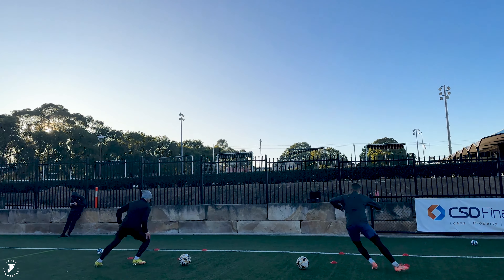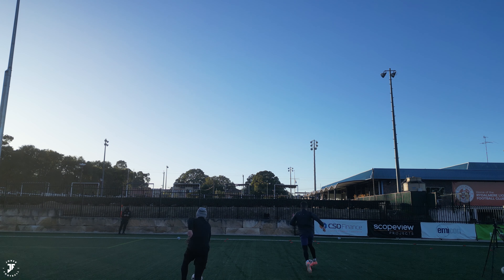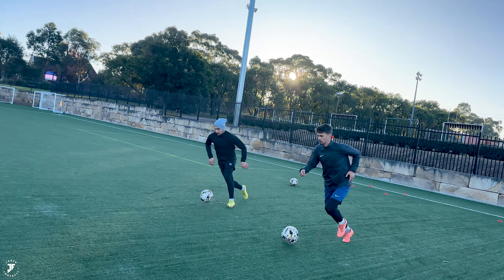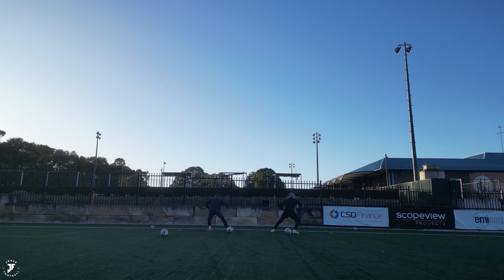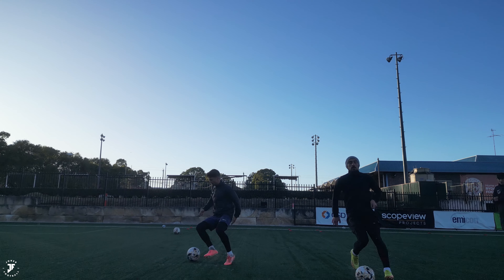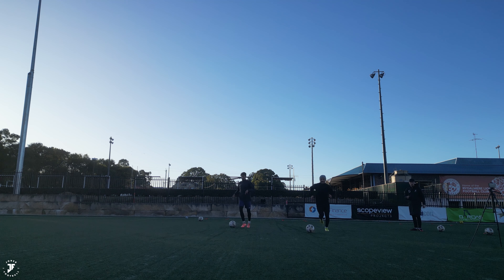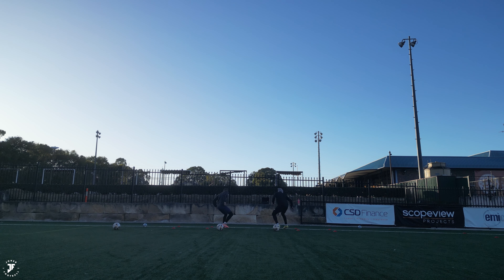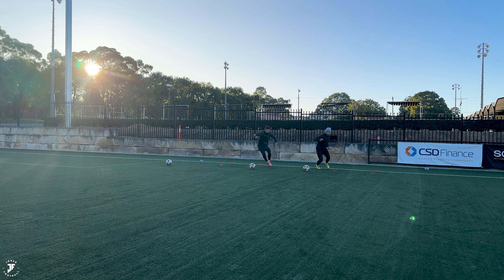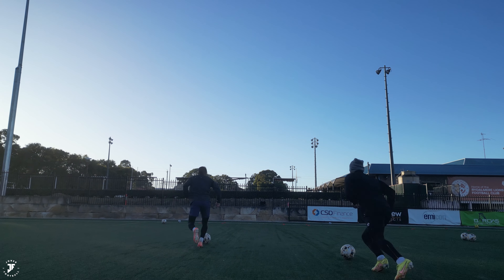On the ball now — speed, speed. Chop. Turn, turn, speed, go. Eyes up. Good recovery. Come on, speed, eyes forward. Chop. Good.